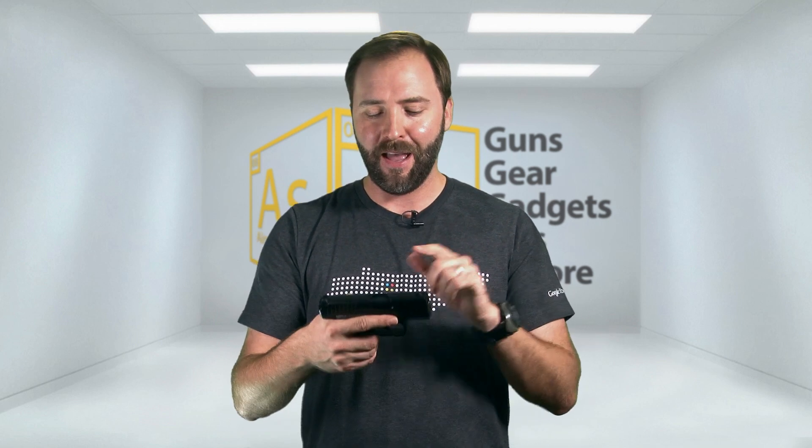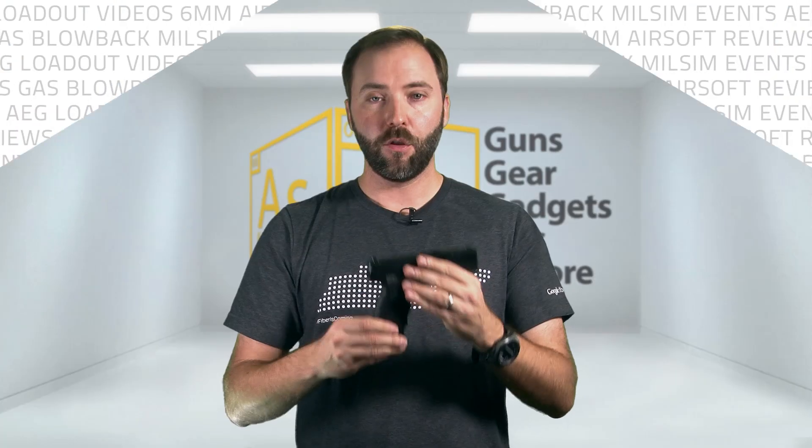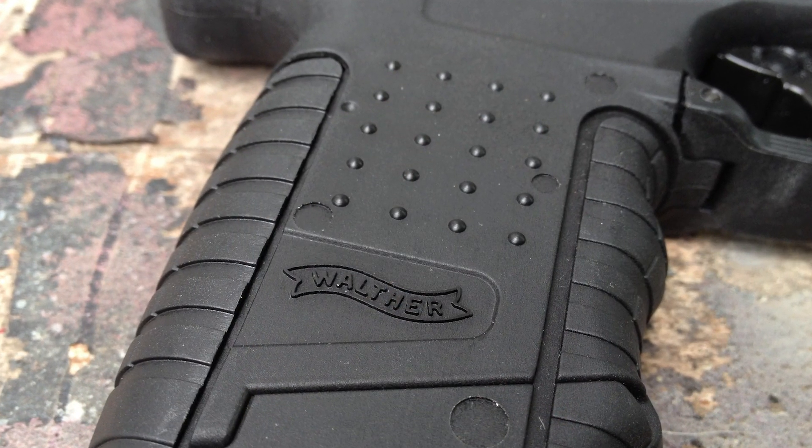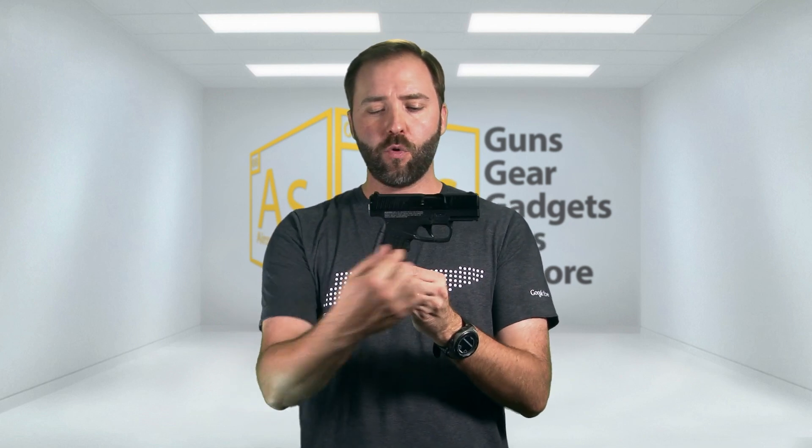Once you get it back together and the mag's in, a simple chambering of the first round gets the gun charged up and you're good to go. The lower frame has stippling on the grip, so it's a really nice, good finger hold. Even for a decent-sized hand, it actually feels right. For smaller or larger hands, this thing's going to work well — you won't have a pinky hanging off the end or feel like you're holding something massive. Even though the grip looks really big from the front, at profile it's a very thin pistol.